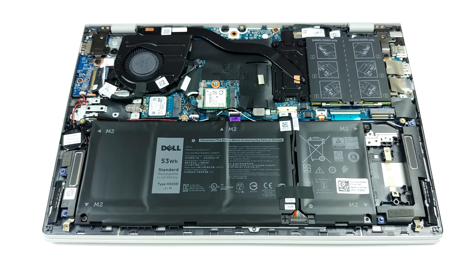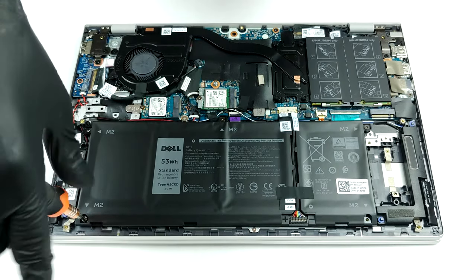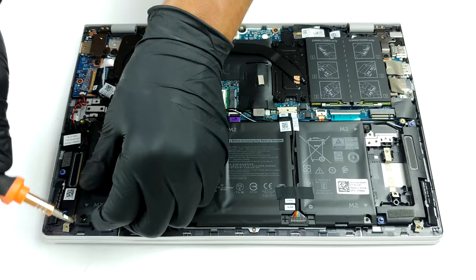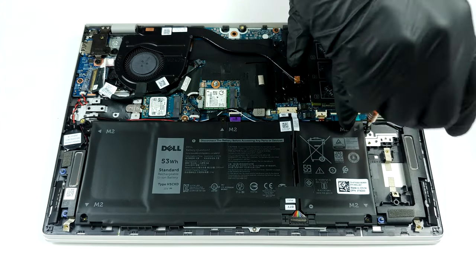Interestingly, this is probably the best equipped thin and light notebook when it comes to upgradability. There are two RAM SODIMM slots that work in dual-channel and support up to 32 GB of DDR4 memory in total. Also, the memory works at 3200 MHz.